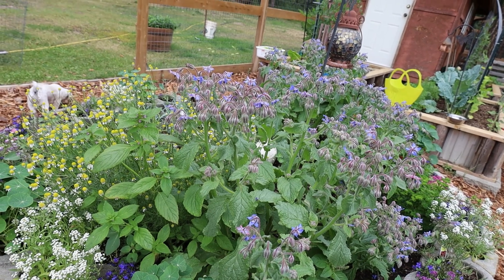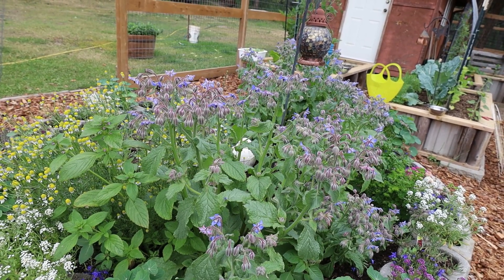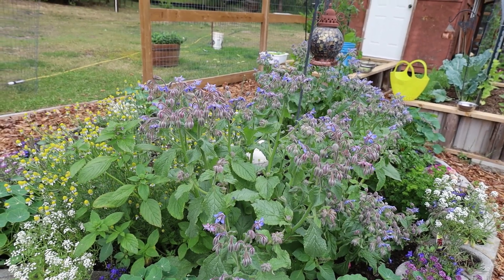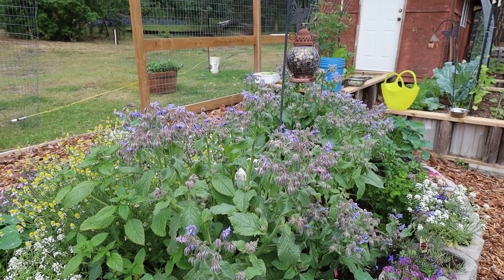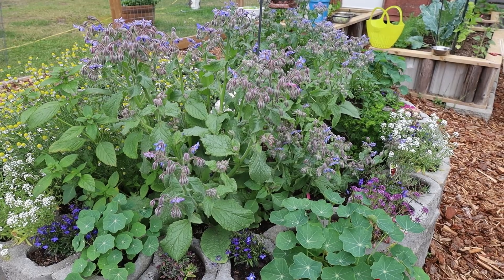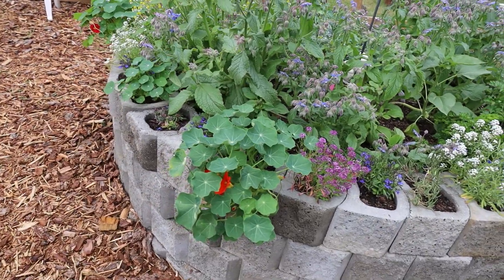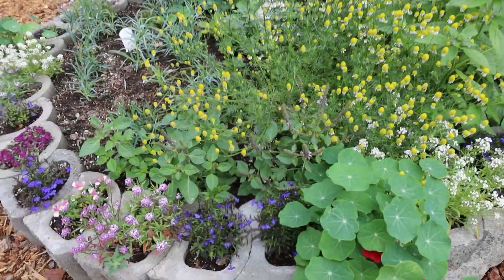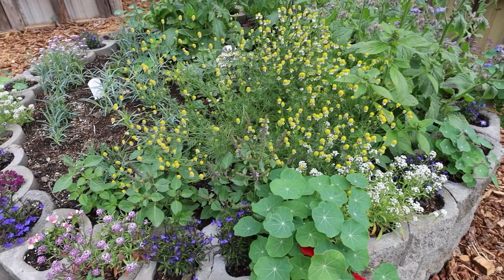Do you see the little pollinator in there going around to all the flowers? This is the borage and that's exactly what I want — for that little bee to come along and pollinate, then go around to all the different other flowers, whether it's the tomatoes or the peppers, and just pollinate. There's the nasturtiums flowering. And right here, this is the tulsi and it's starting to flower as well. You can make a tea from that — that's the holy basil, the tulsi.